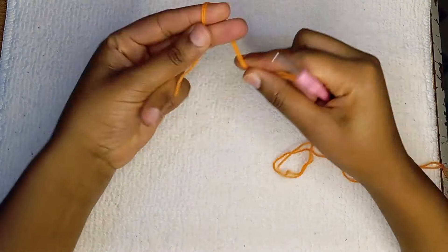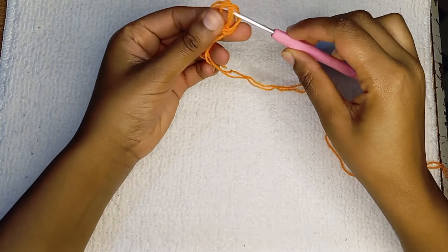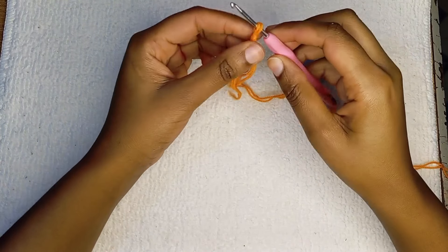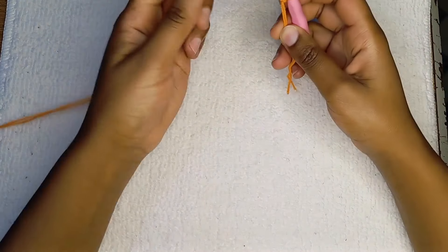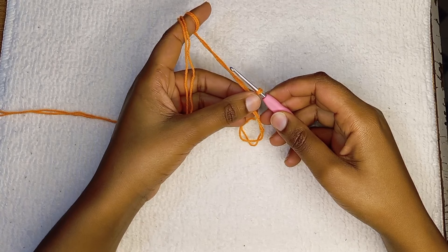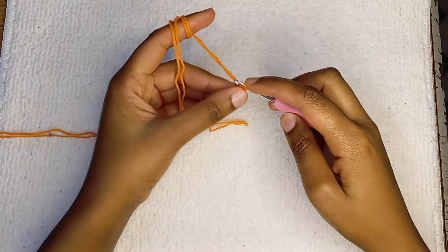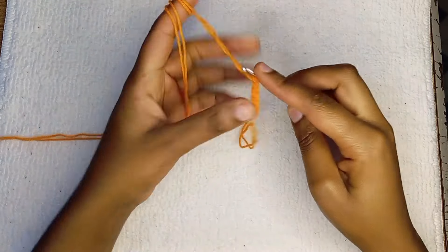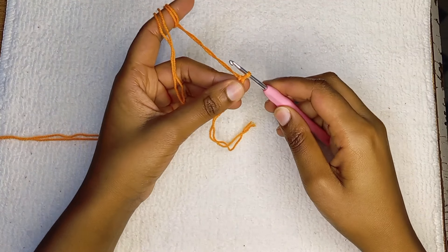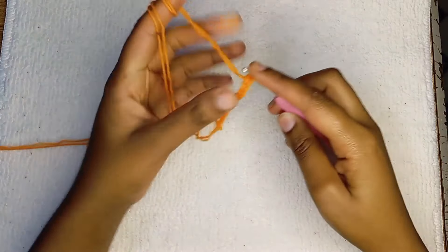So I'm going to use Robinian yarn and I'll double my strands. We're going to start chaining. For a size small, you're going to chain 12.